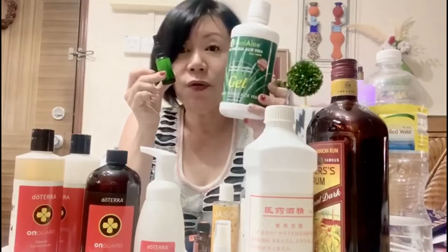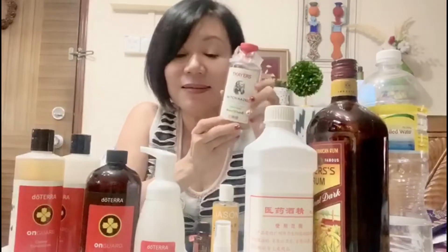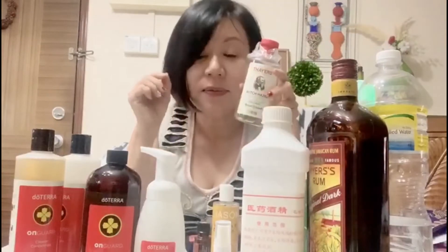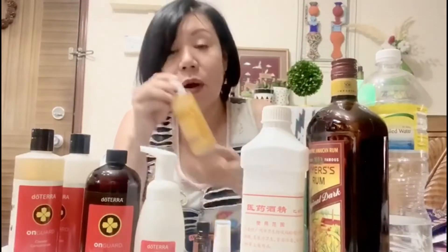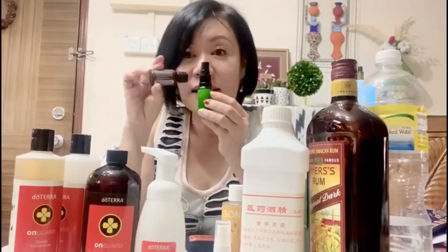Fill up half of the bottle — 7.5 ml — with aloe vera. You can use any brand. Then put about 3 ml of witch hazel. If you don't have witch hazel, you can use alcohol or rubbing alcohol, about 3 ml. Then one small tiny drop of vitamin E — that's moisturizing. And then 10 to 15 drops of Ongard into this glass bottle. Shake it well, and then you can start using it on your hand as a hand sanitizer. Simple, right?